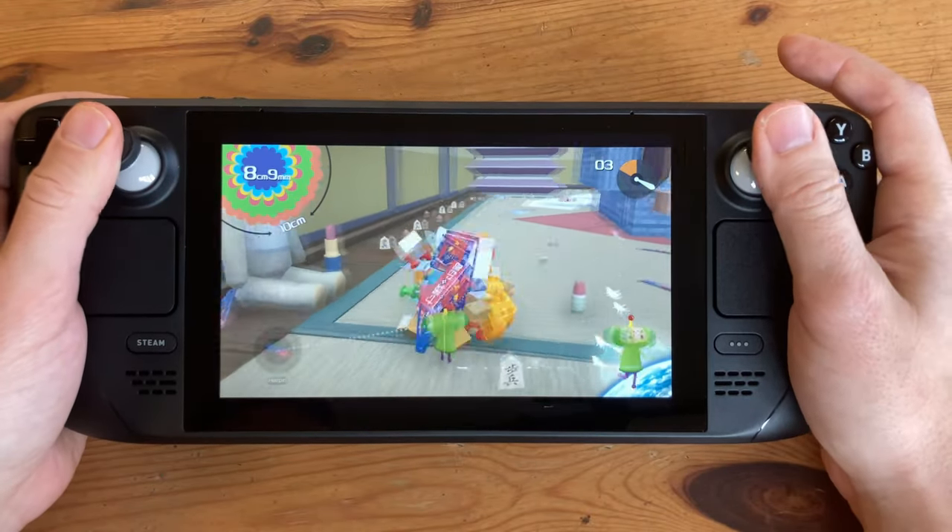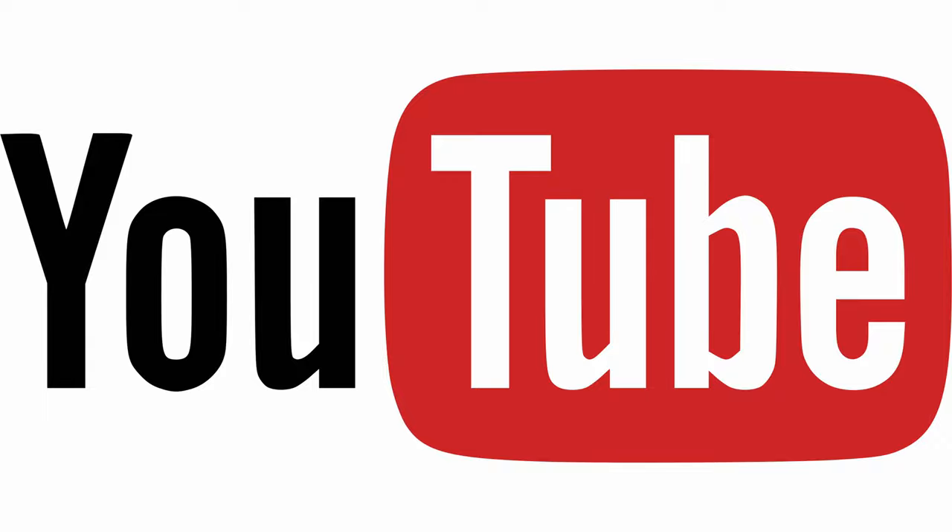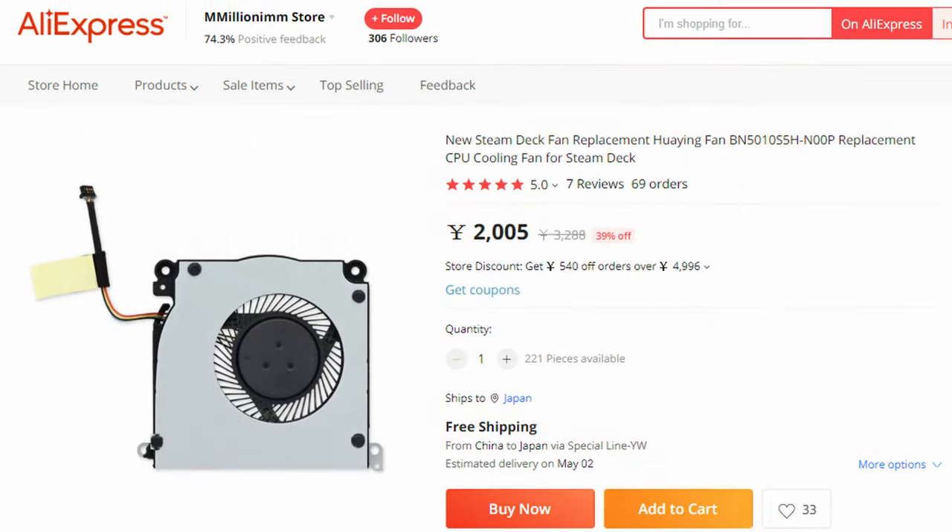We can all agree that the Steam Deck is a great handheld device, but some on YouTube state that the Steam Deck is loud, and you can make it far quieter by changing out the fan. We found one on AliExpress for around $15, and we thought we'd give it a try.